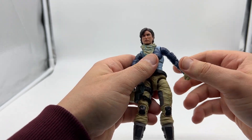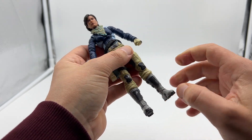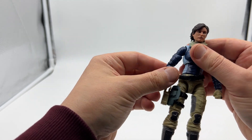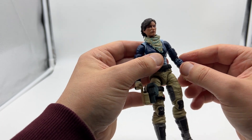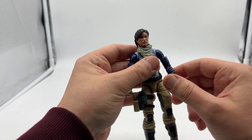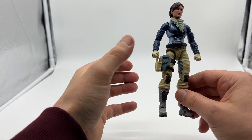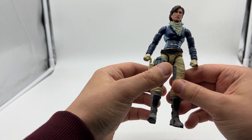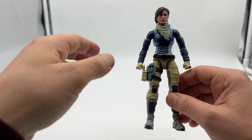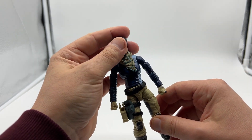The only thing I'll say is these figures out of the box are really stiff — like ridiculously stiff — and I feel like it's gotten worse with wave three, even after blasting under the hairdryer. If I had to pick between a stiff figure or a loose figure, I would pick stiff every time, so it's not really a problem. But I am nervous that I'm going to break one. I've been very fortunate with my Action Force figures so far and haven't broken one yet, touch wood, but I really wouldn't be surprised. So just watch out for that.